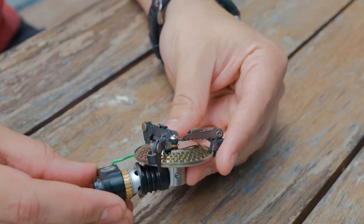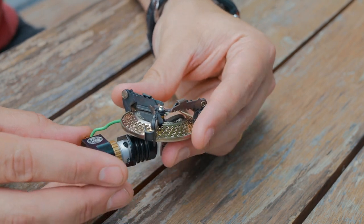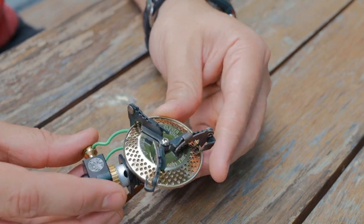The dimensions are 3.3 by 2.2 by 1.3 inches, and the output is 10,200 BTUs.